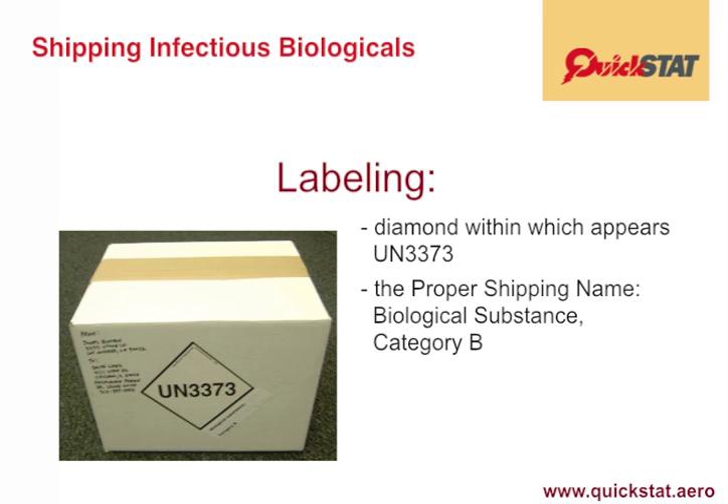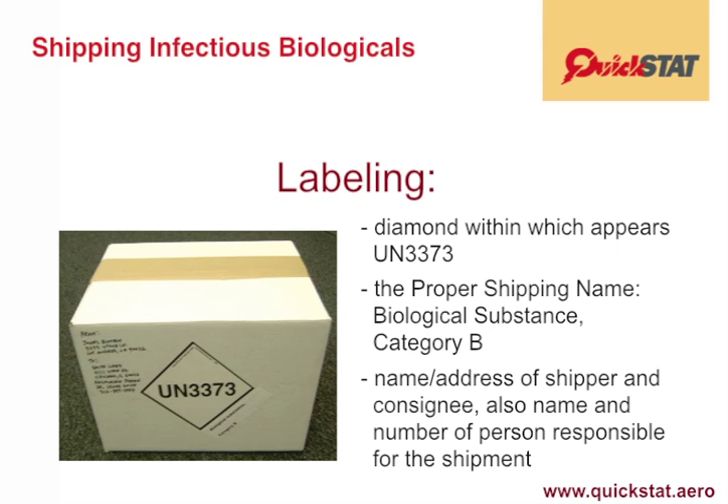We call this a marking because technically you could literally draw this on the box. However, enterprising entrepreneurs have created labels with this information on them. You must also put the name and address of the shipper and consignee, as well as the name and phone number of the person responsible for this shipment.